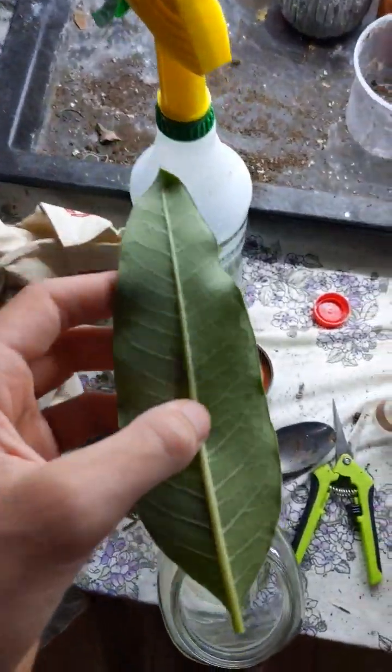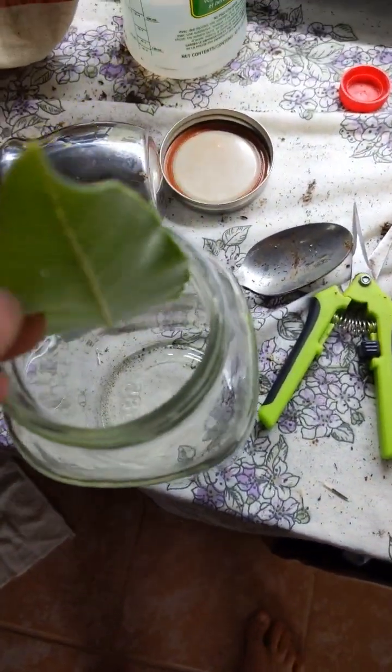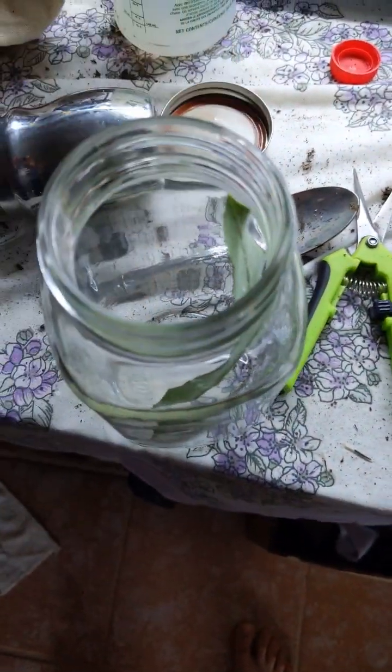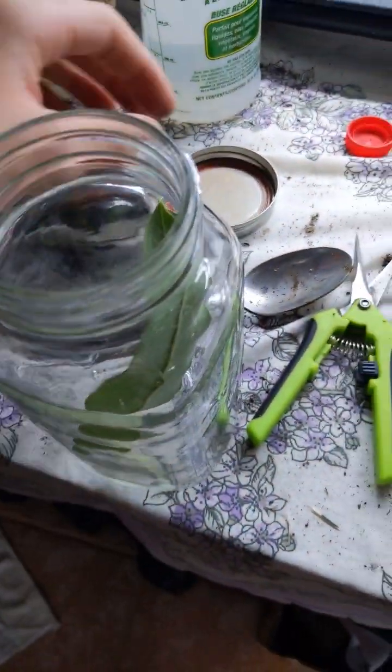So that leaf with the egg, you want to clip it from the plant and place it into a mason jar very, very carefully. And only put one egg per jar. It may look like a lot of space, but they will grow big and they will eat a lot.